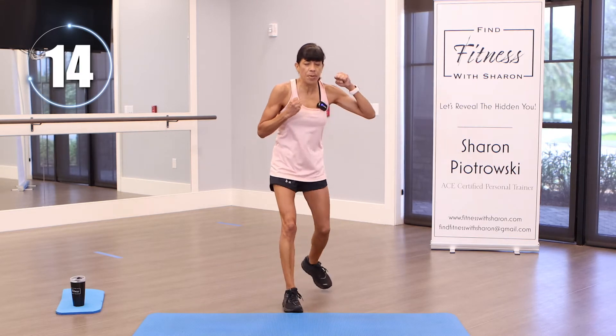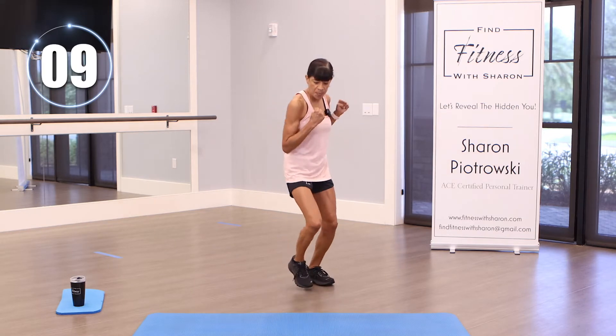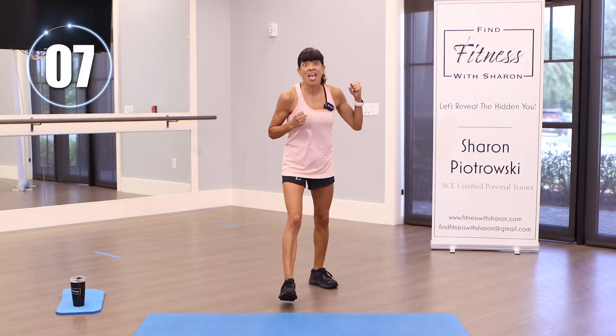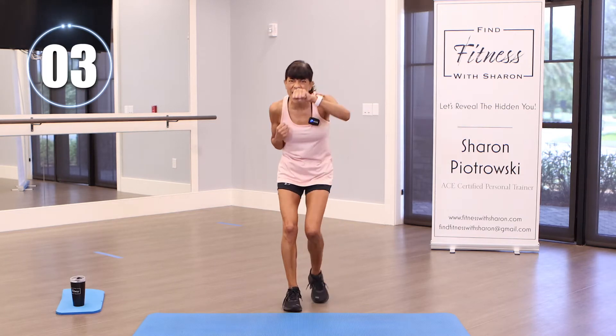People always say when you're walking, don't just walk — walk with a purpose. Start out slow, pick up your pace, bring it back down, then pick it up again. Keep going, let's push — we are almost to the end.